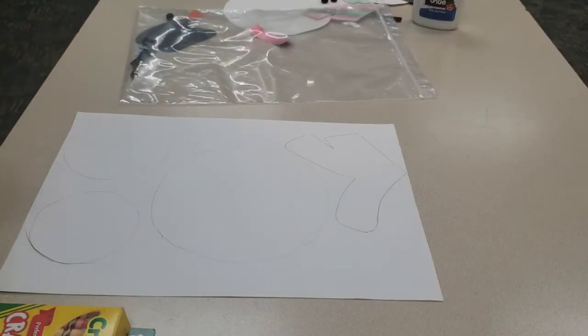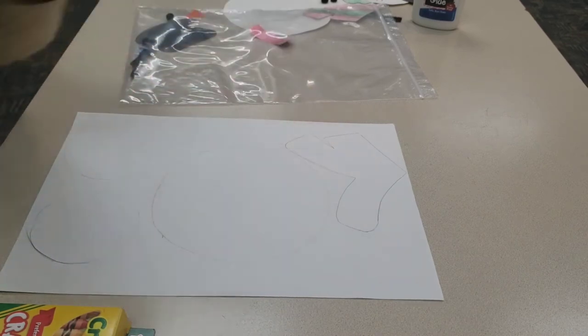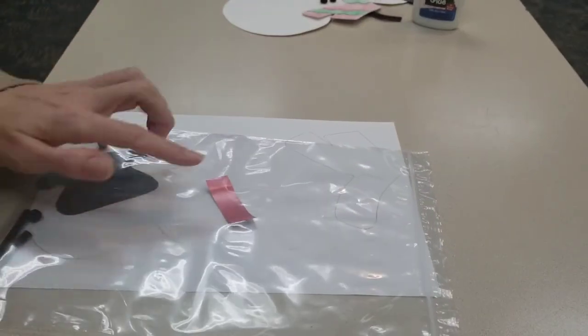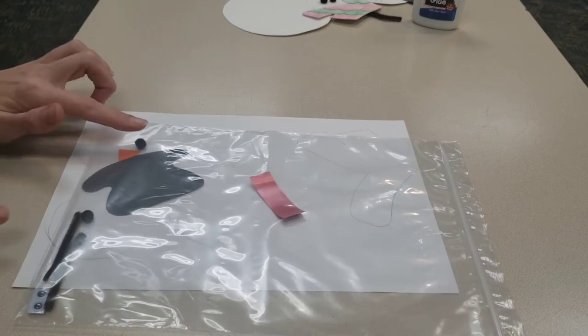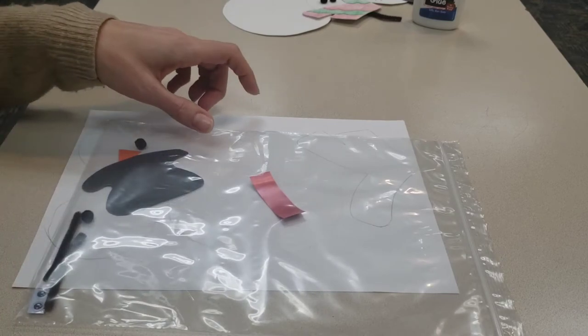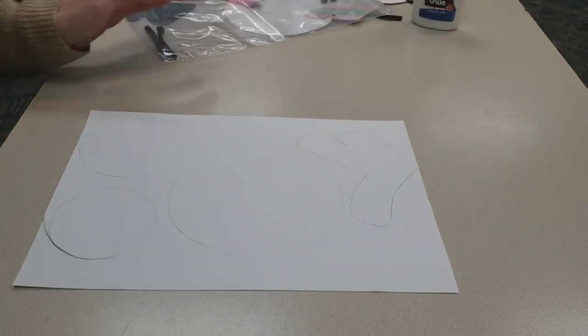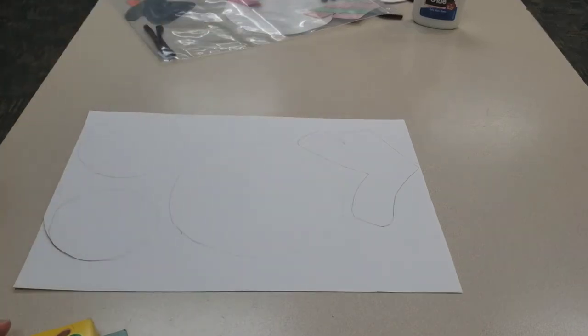In your craft kit bags you have this white piece of paper that has your snowman's body pieces on it — you've got three circles and also a scarf drawn on there for you. In your craft kit bag you also have a little strip for his hat, the snowman's hat, his nose, a couple of buttons, his googly eyes, and his stick arms. To start off, use your scissors and cut out all three circles and your scarf.